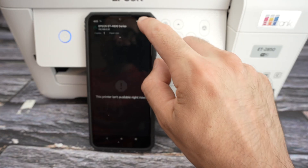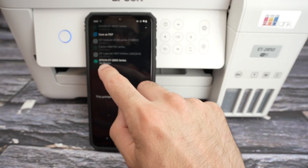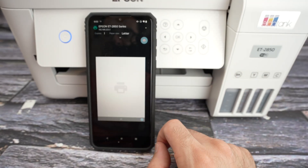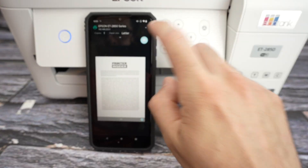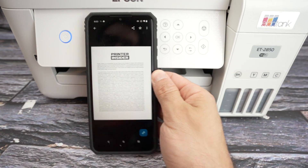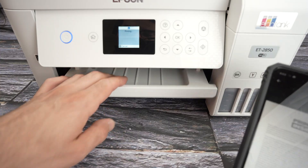From here, go up and select your Epson ET2850 series printer, then press the print button once you're ready. And just like that, the print will come out.